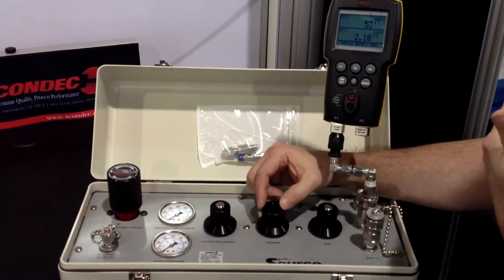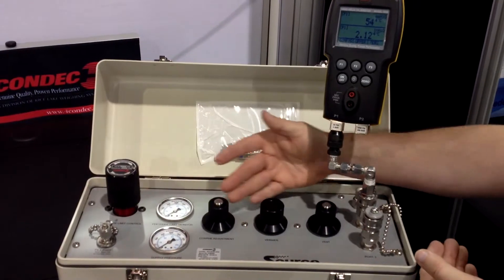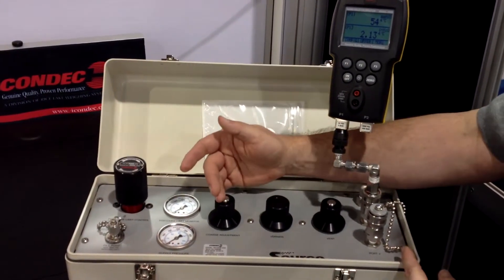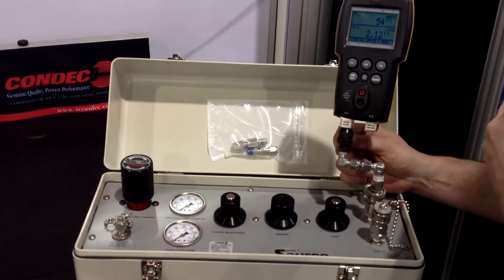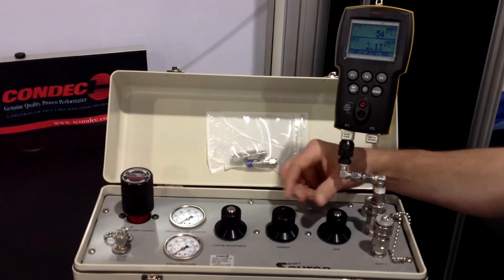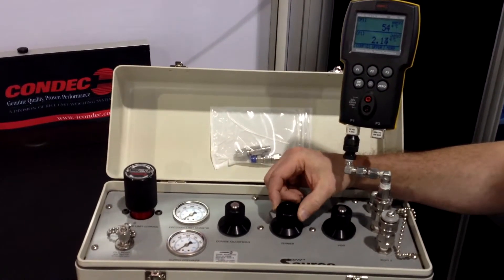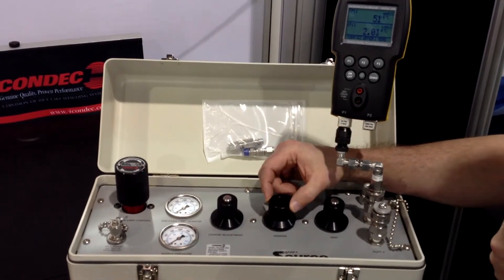Once you have gone to full scale and want to come back down doing your hysteresis, you would reverse the process. Instead of using your coarse adjustment, you would use your vent valve and bleed off the nitrogen until you come a little bit above your target pressure. Then lock down your valve and dial in using your vernier to reach your target value coming back downward on the scale.